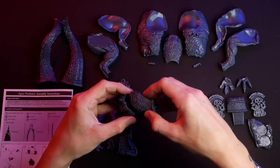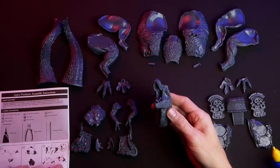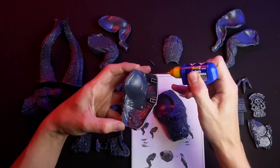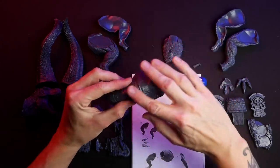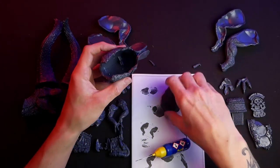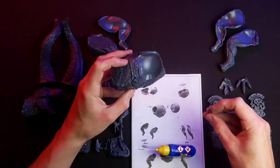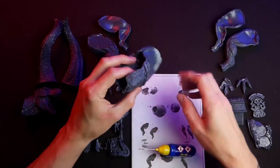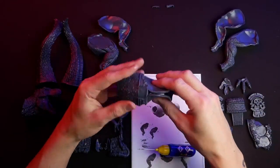Leave the plastic glue enough time to dry on the head, then start with the torso. This is the trickiest part of the model because you have two torso halves and an upper back piece that sits slightly above. If you apply too much pressure you'll push the upper part into the torso, so keep that in mind while assembling.